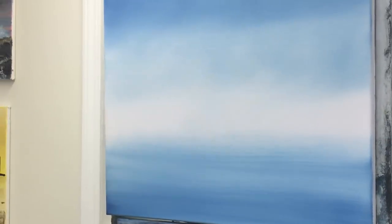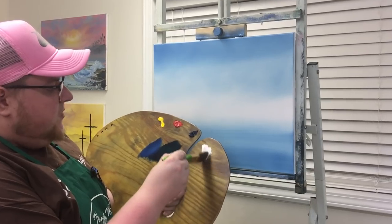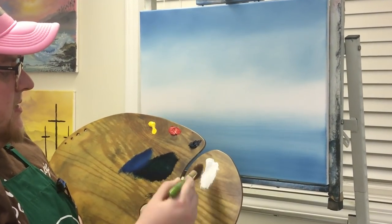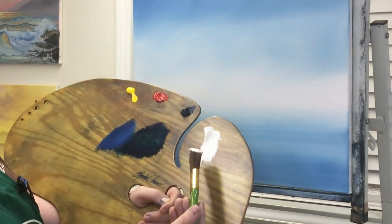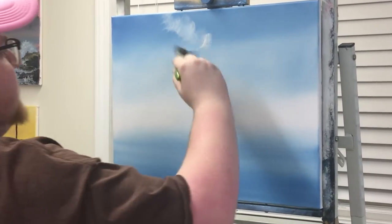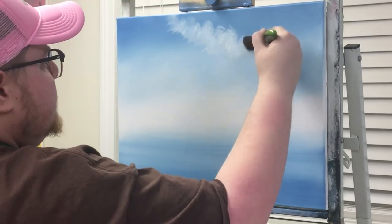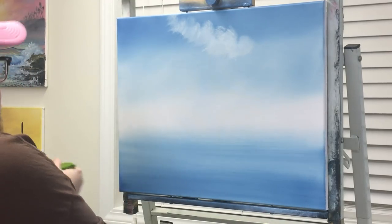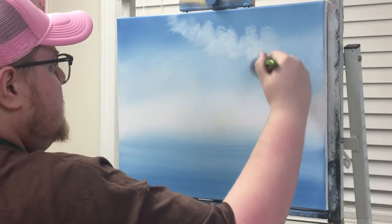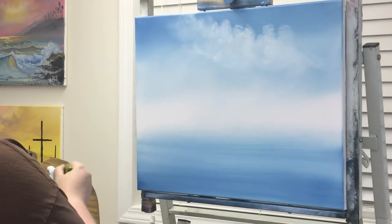We'll start from the top and blend it down. Just a little bit like that. Let's take a one-inch brush and go into some titanium white with a one-inch landscape brush. Just a little dog paw on it — let's go up here and just put a cloud in the sky. These are so easy to do with these one-inch brushes. A beautiful cloud — just get them on. That's a simple, easy way to do it.